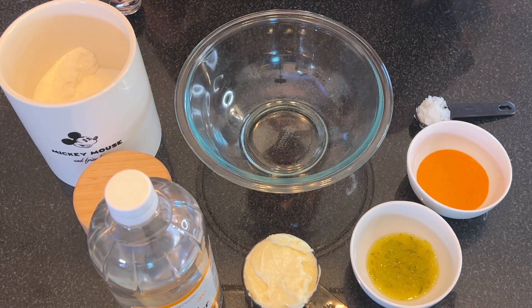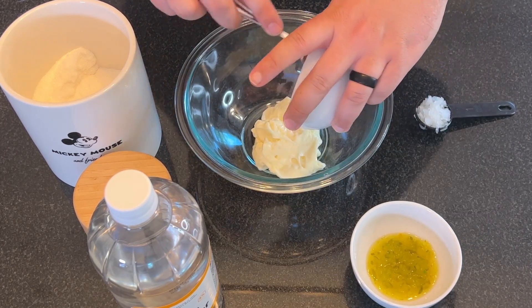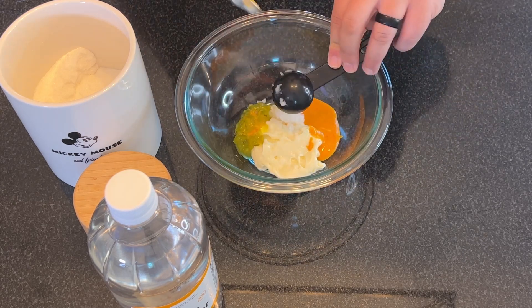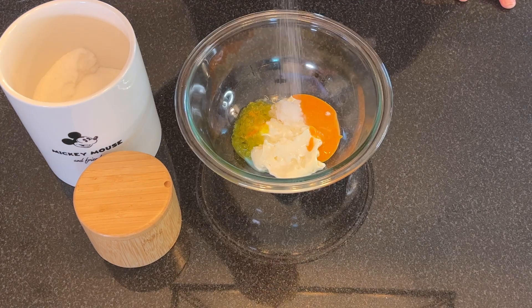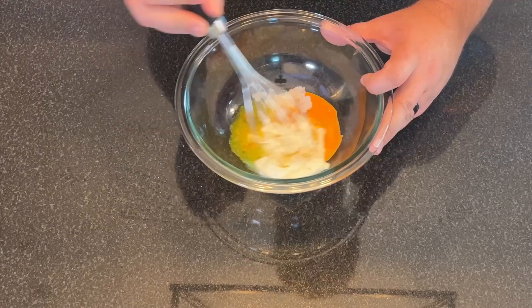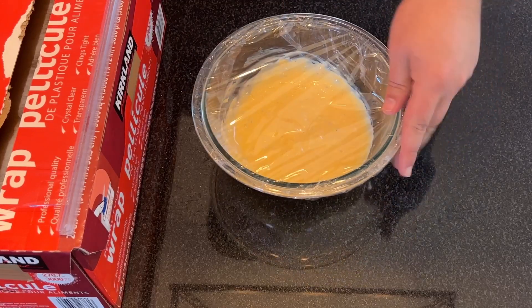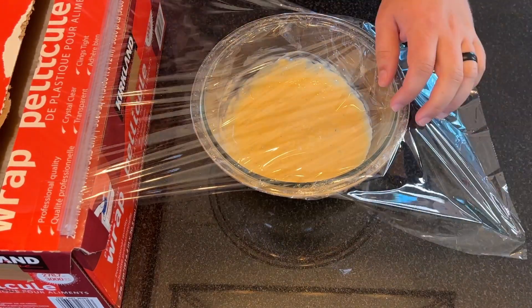To make our Big Mac we of course need to make a Big Mac sauce. We're going to start with half a cup of mayonnaise, two tablespoons of French dressing, four teaspoons of sweet pickle relish, one tablespoon finely diced onion, one teaspoon white vinegar, a pinch of sugar, and a pinch of salt. We're going to whisk all these together, cover it in plastic wrap and place it in the fridge for at least an hour or until we're ready to start making our Big Macs.